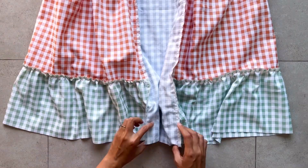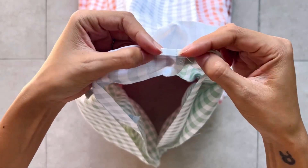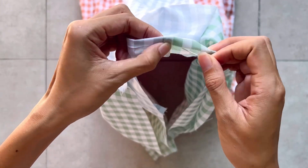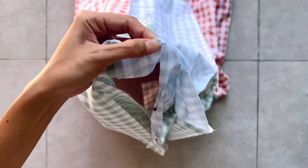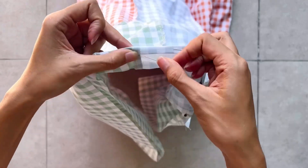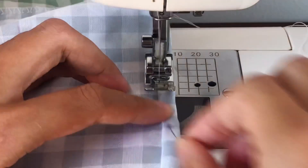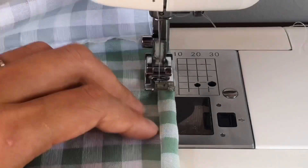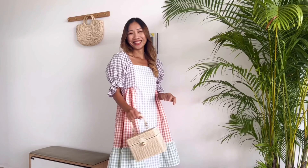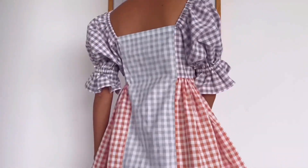The last step is finishing the end of the dress. I fold the end fabric inside 2 times with 1cm each time and sew. And I finished this DIY! Here's my final result — this is the most colorful dress that I ever made. It's so pretty and special. I hope you like it and check it out. See you next week!